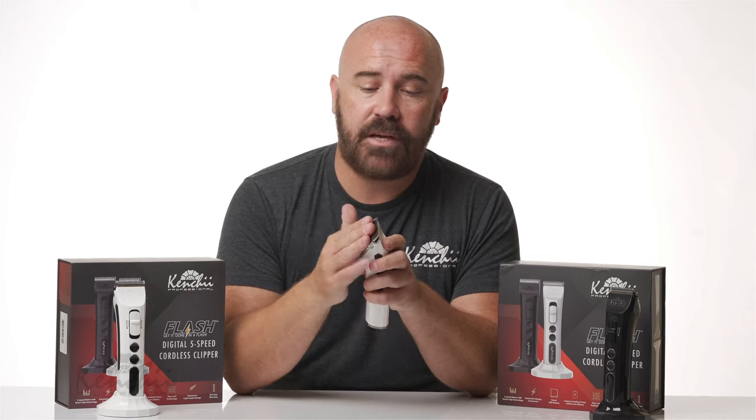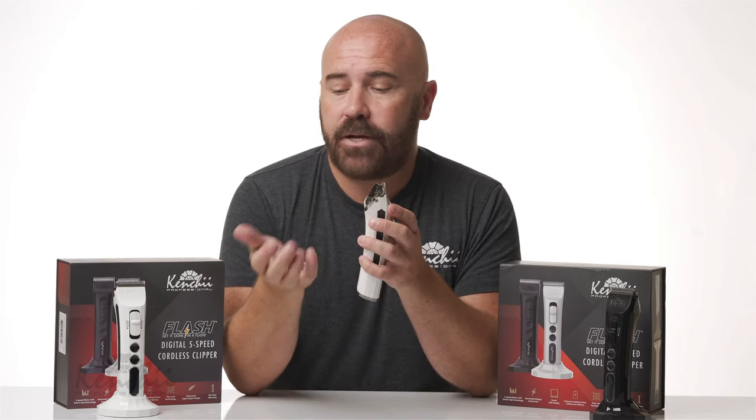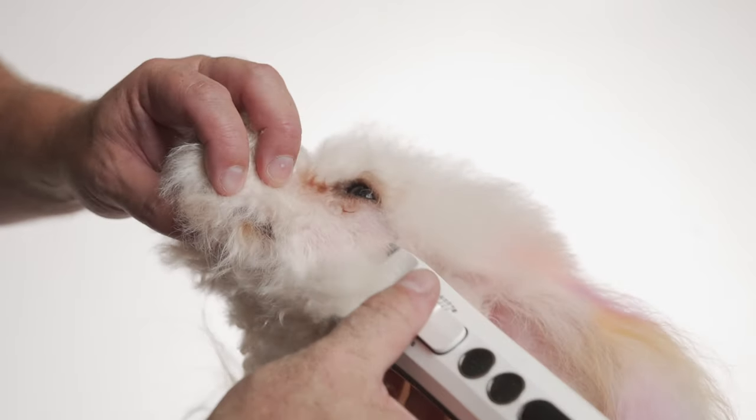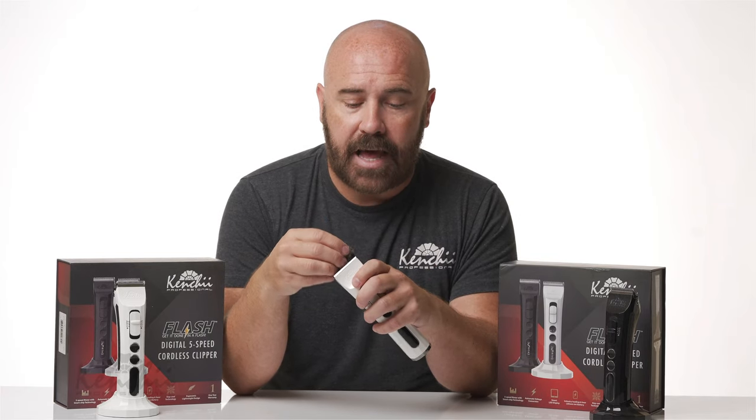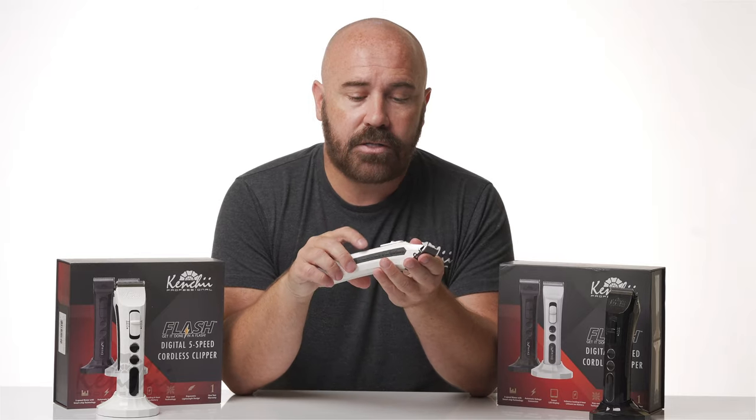The blade it comes with is a four-in-one, so it goes from a 10 to a 30. Then this blade pops off and you can easily put on a slim blade, which is also a four-in-one blade but provides a closer shave. You also have the option of putting on a 7F, a 5F, or a 4F.